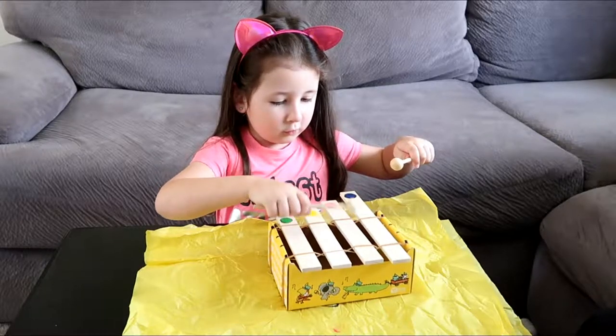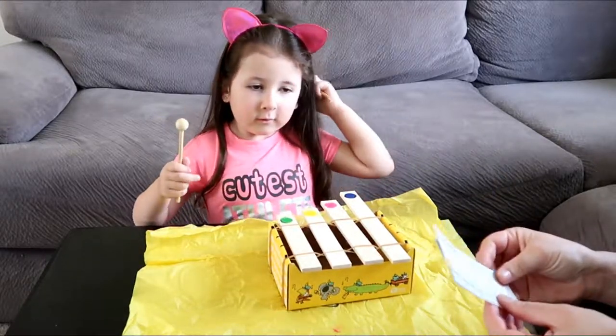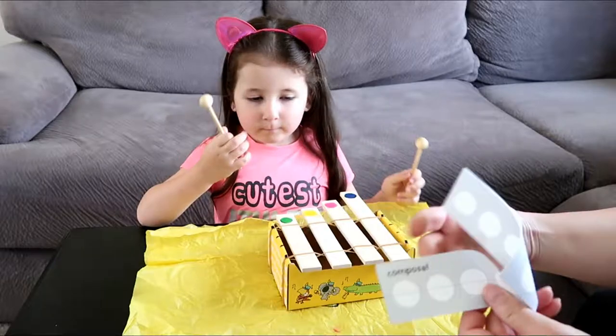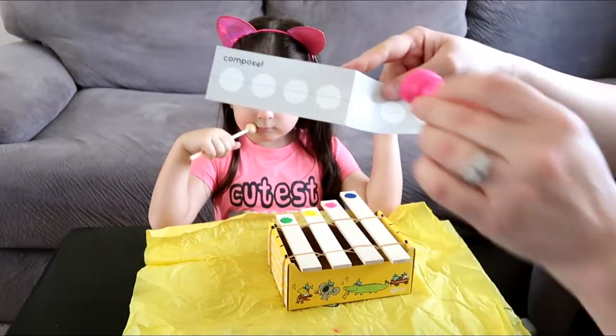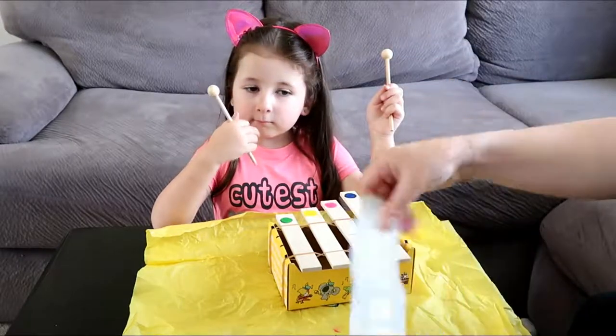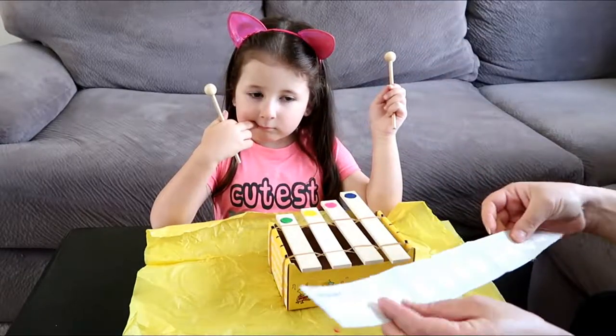Good job. Look at you. And then it also comes with these little sheets where you can take the stamps and compose your own song, then follow along and play your song. So that's pretty cool.